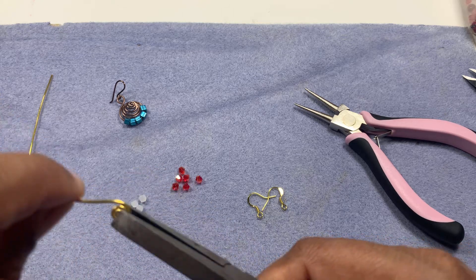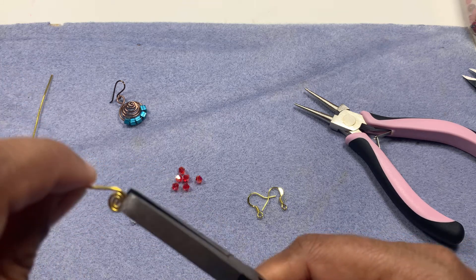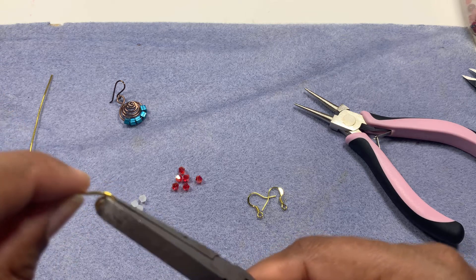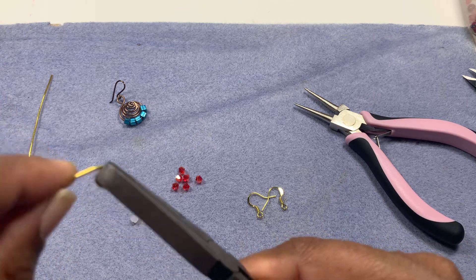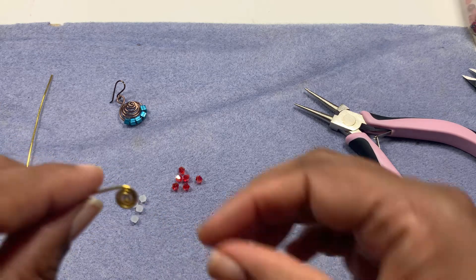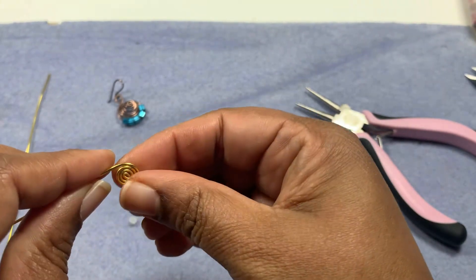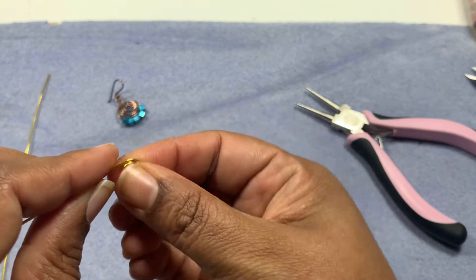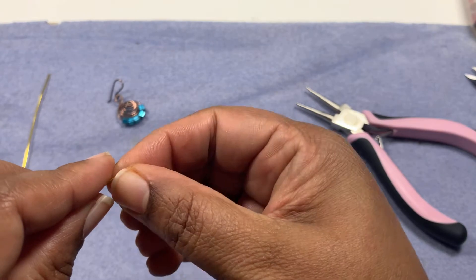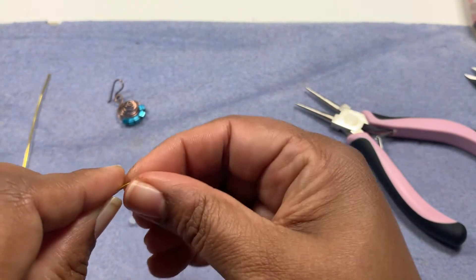Do it slowly — if you do it too fast there is a possibility it won't come out round. So I'm just moving a little bit, taking off the pliers, and moving a little bit more. You can also do it with your hands once you have established the spiral, but it's always good to move a little bit at a time, not all at once.